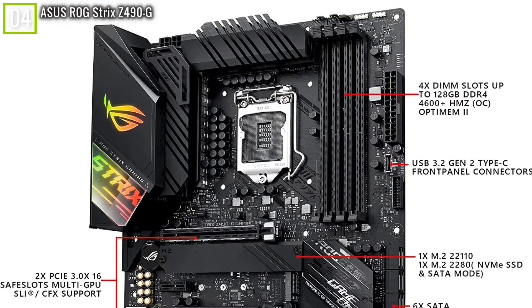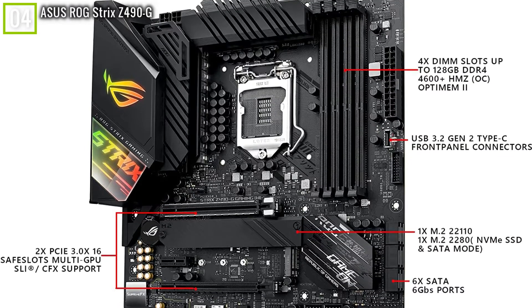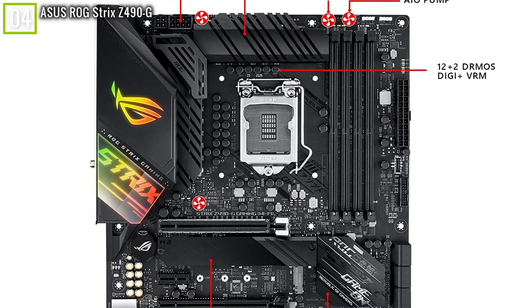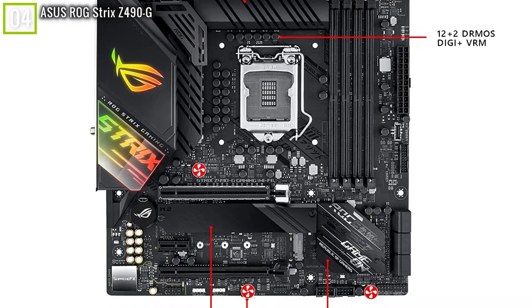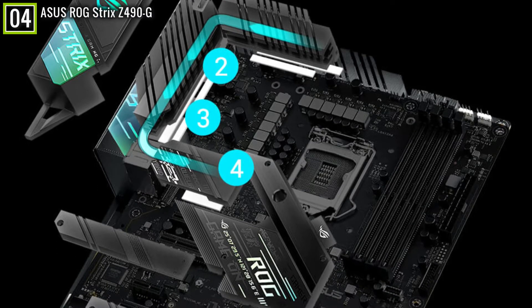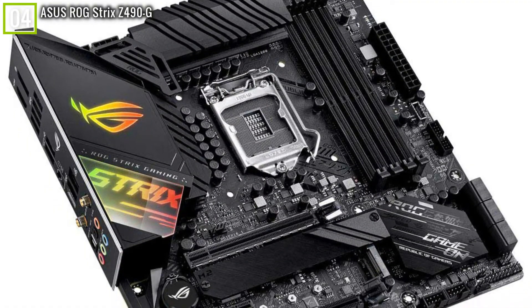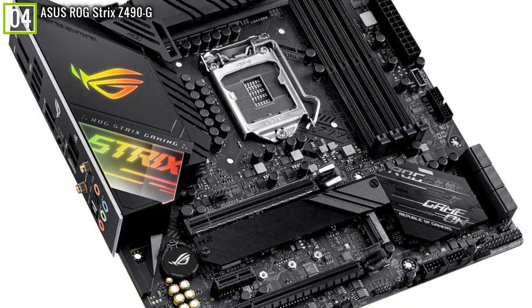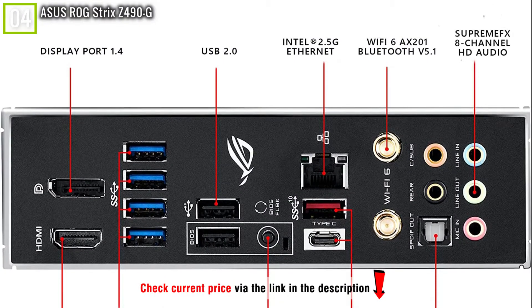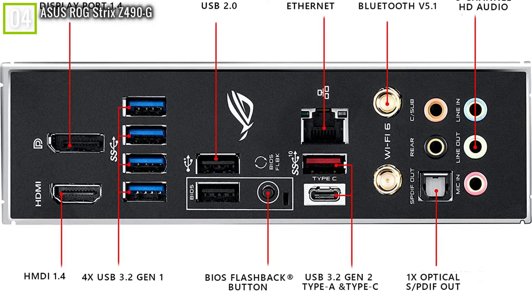Not every motherboard is ATX — there are other form factors. Sometimes you want a PC case that's a little more compact, and that's when you get a micro-ATX. The Asus ROG Strix Z490-G Gaming is the perfect motherboard for that. Going with a smaller form factor normally comes with some sacrifices, but this board helps make you forget about those trade-offs. It supports 10th Gen Intel Core processors and up to four sticks of DDR4 RAM running at 4,600 MHz, delivers two PCIe 3.0 x16 slots, and two M.2 slots running at PCIe 3.0 x4 speeds.